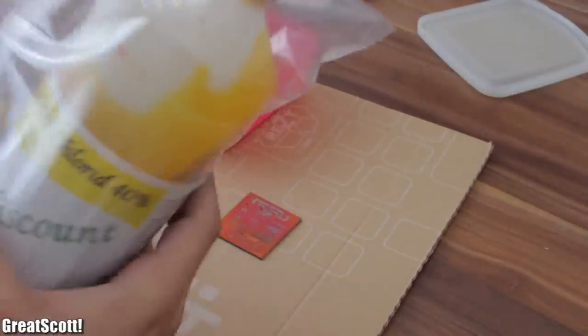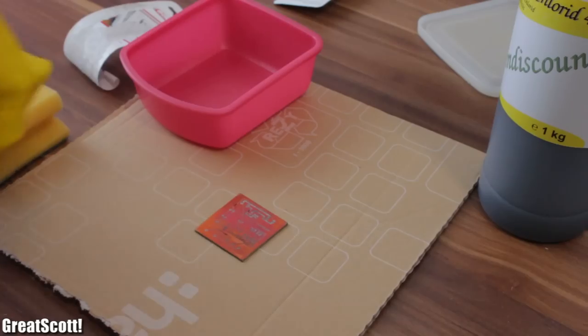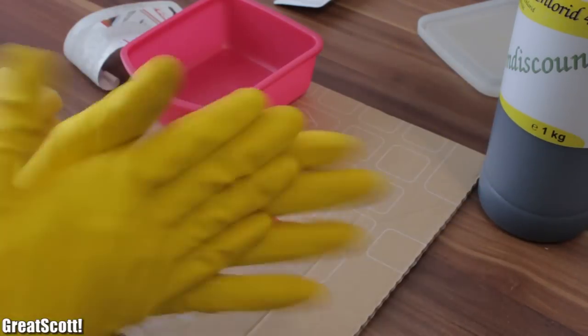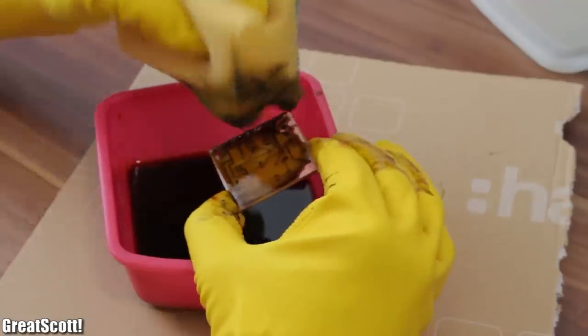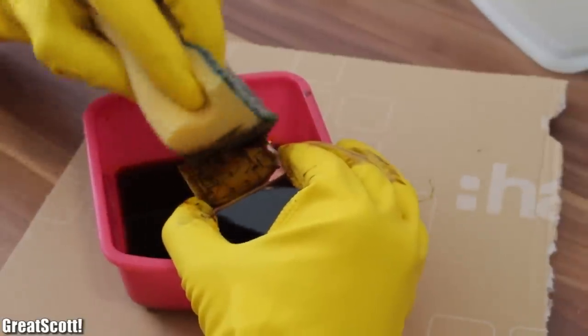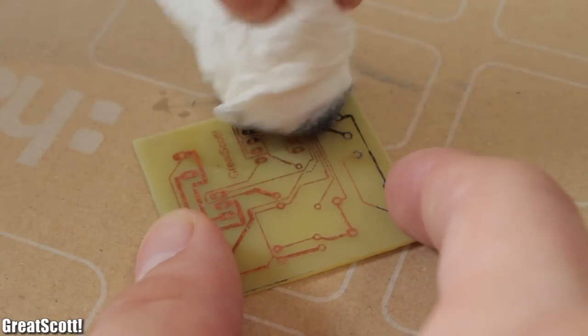I used iron III chloride for etching, and it gets messy, so put a piece of cardboard underneath and be sure to wear gloves — and always stay calm. I used a sponge and just gently scrubbed the copper layer away. It takes some time but not longer than 10 minutes.